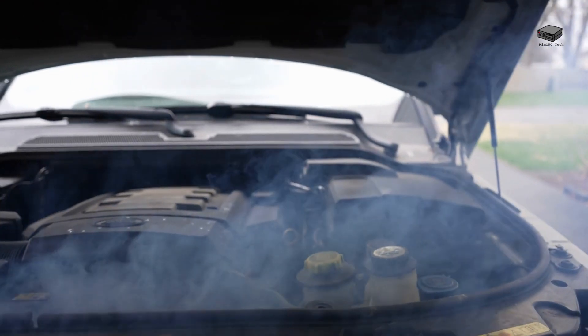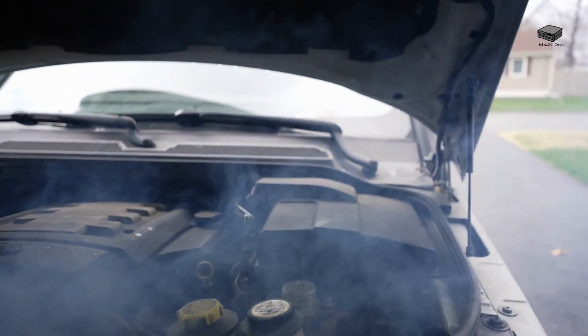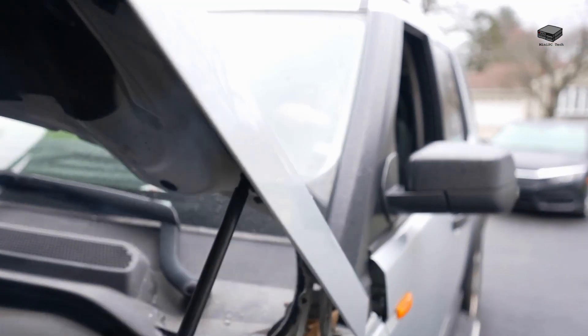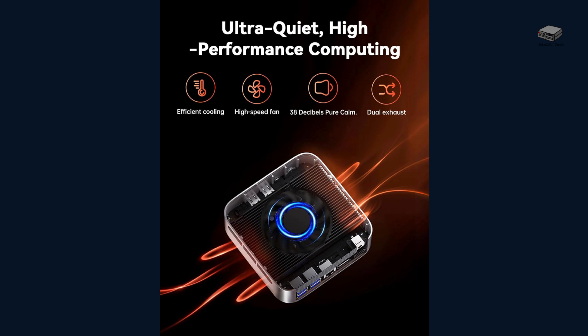None of that matters if your system freezes up or overheats, and that's why cooling is so important in these small form factors. The AceMagic M1 has dual exhaust vents and a high-speed fan, but even at full load, this thing stays whisper-quiet — just 38 decibels. That's quieter than a typical library. If you're working in a small office or bedroom, you'll barely hear it.